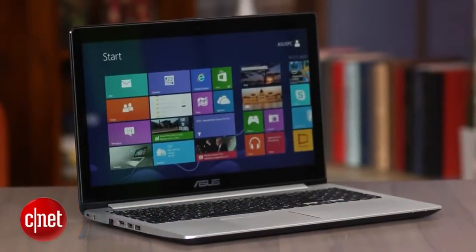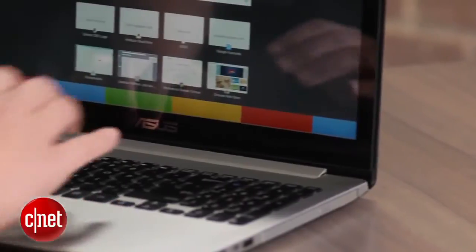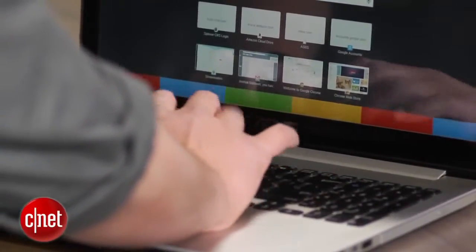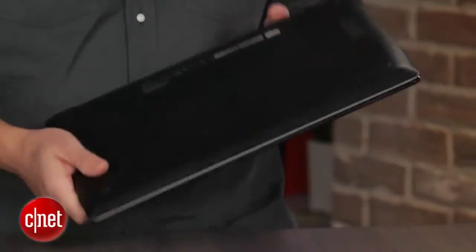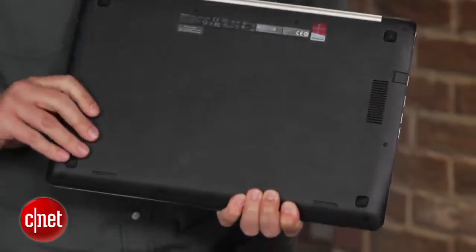It's a 15.6-inch laptop, so it's not ultra-portable, and its travel weight is about 6 pounds. However, it is less than an inch thick, so it is thin but not so light. The lid and keyboard surround and palm rest are metal, changing over to plastic on the bottom, but the design remains clean with a nice overall solid feel.